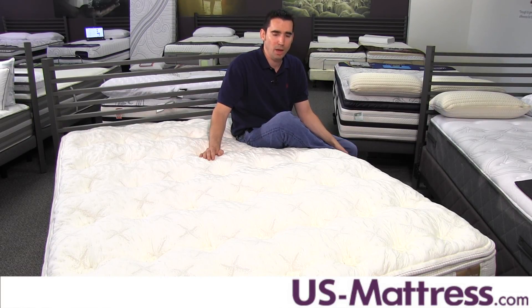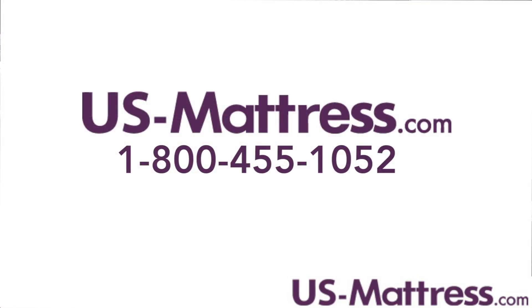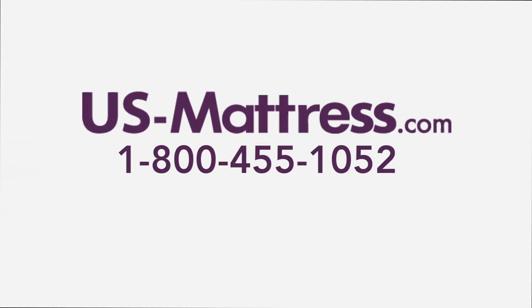Overall, the Heirloom Sahara Dream has a number of really great features. It's a mattress I would definitely recommend for the tufting and the Cellion latex alone, but the capable coil system and the patented fill chamber design are nice touches as well. I hope you found this video helpful — if you have any questions, please feel free to leave a comment or give us a call at 1-800-455-1052.